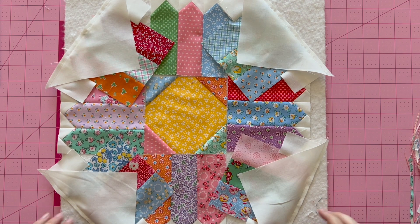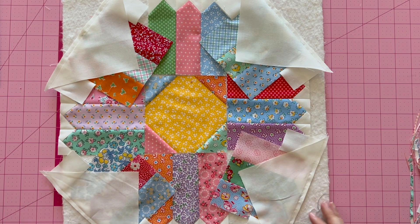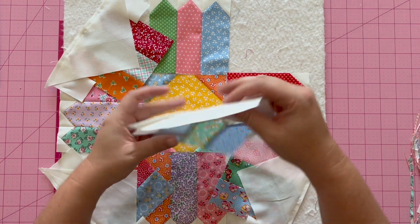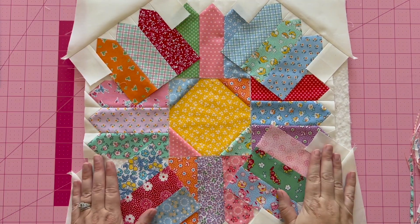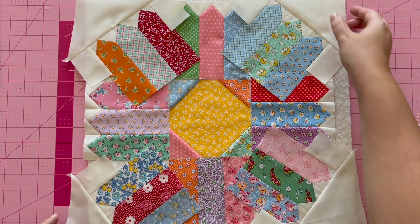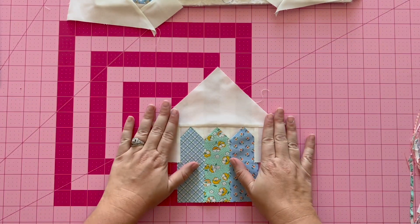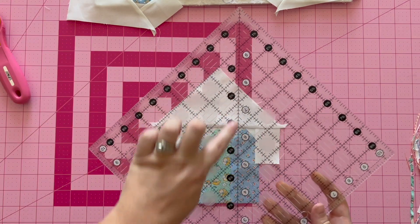I now have assembled my fabric A squares — which are now triangles — onto my corner petal units. Press towards fabric A for each of them. Now we move on to step seven. I love this part. These look a little funny right now, but we're going to turn them into something cool.